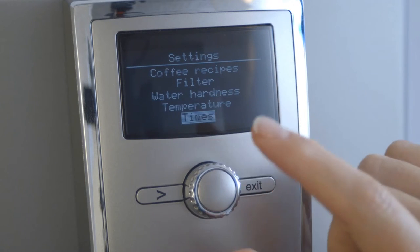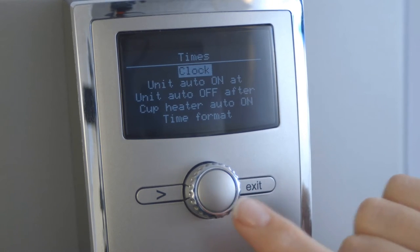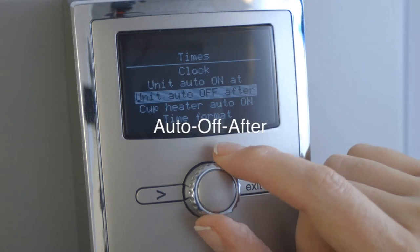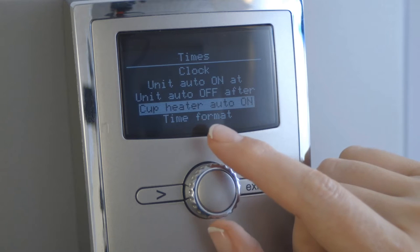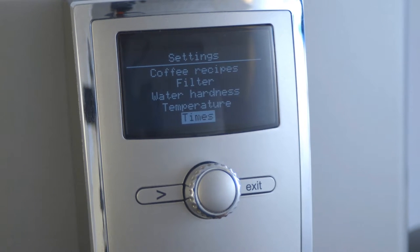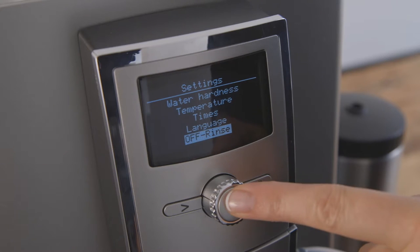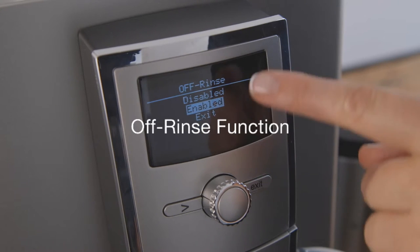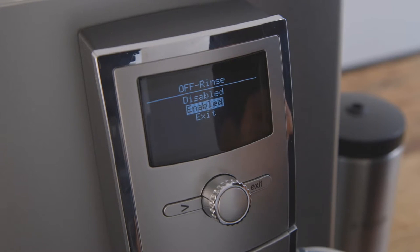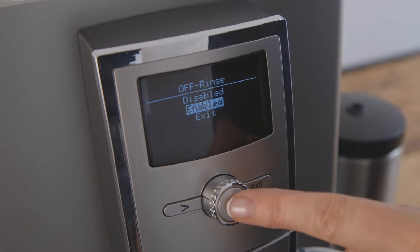Other useful settings. Once you have set the time on the machine, you can set the auto on, auto off after, and cup heater on times, saving you valuable electricity if programmed economically. Off rinse is a very useful setting. By enabling this function, the machine will automatically rinse itself before it switches off, ensuring that it is clean for the next use.